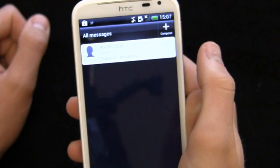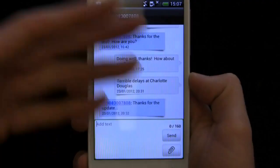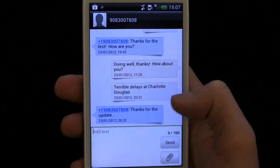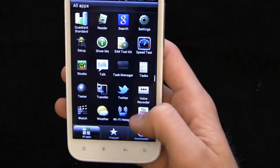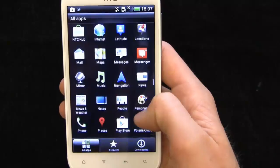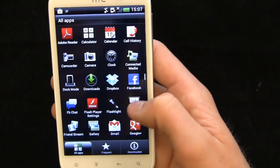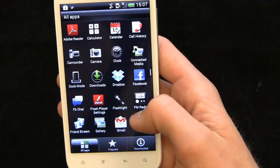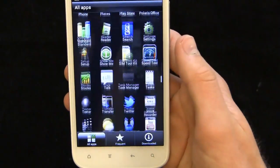We'll go into messaging and take a look. You can see the font is slightly different — and that's really the main difference. Let's go into all apps and take a look. You can see some things have changed here as well — the Google Talk icon has changed. Otherwise it's very similar across the board, no real differences. You get your Facebook app, but that's downloadable and not particularly exciting.